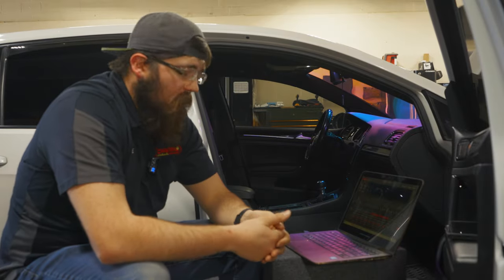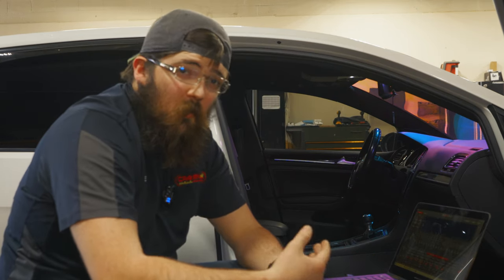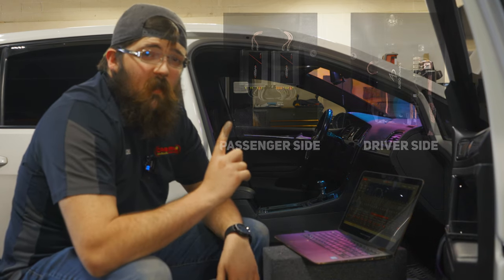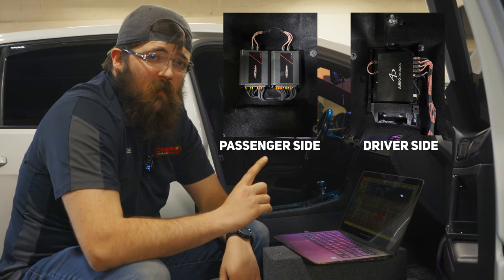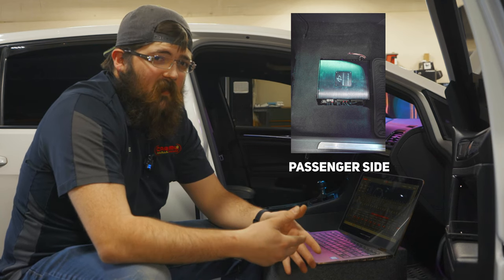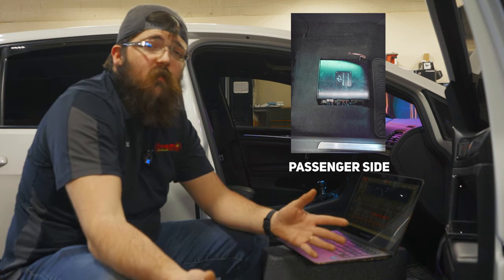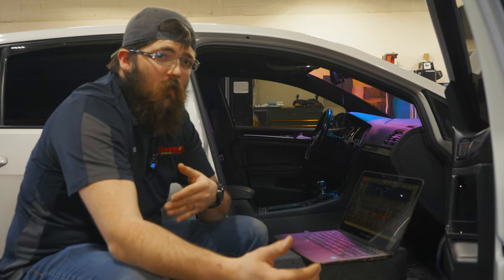It's in the car and it's going. I set some basic pre-EQ, just crossovers, making sure I don't blow stuff up. But to show you how much of a difference this has made — this is a before and after picture of my DSP and my two 4-channel amps that were in the car. Now I've got nothing underneath my driver's seat and just one solid 8-channel amplifier and DSP underneath my passenger seat. That leaves so much more room to put another one of these under my driver's seat for even more control over my rear speakers.